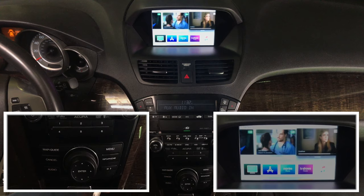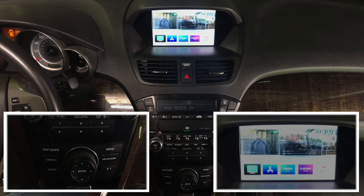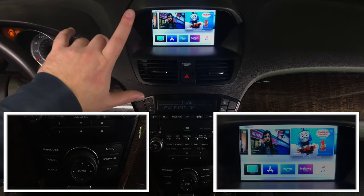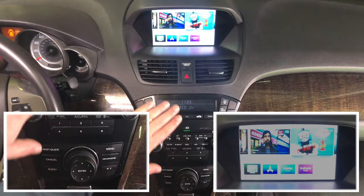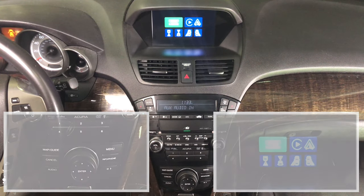There you go. As you can see, every letter, everything is sharp. In the car you will see it in 100% HD quality. Again, because we're capturing from the top angle it might look a little different than expected, but it will be 100% HD quality. To get out of HDMI, just twist the knob one time and it will go back to the main menu.